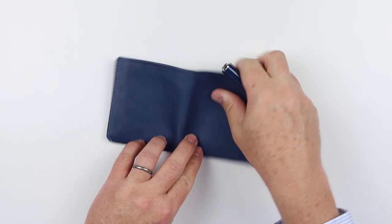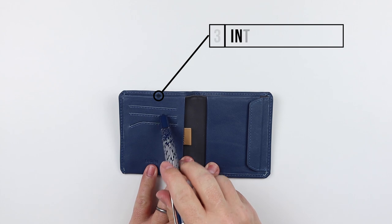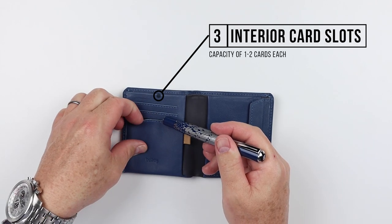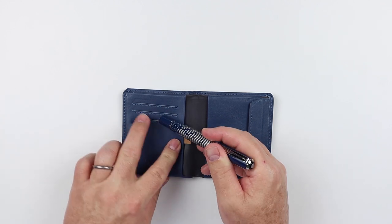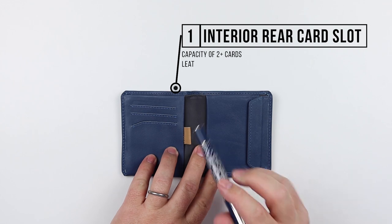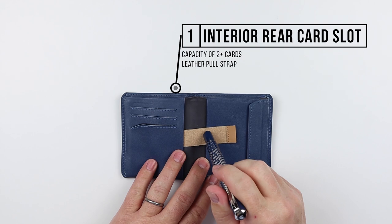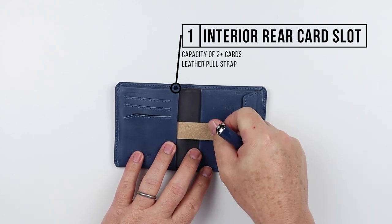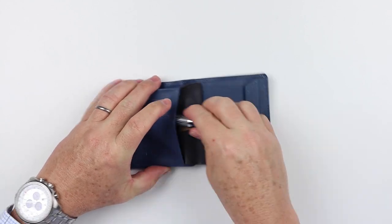Moving to the interior, on the left-hand side we have three card slots. I think these two at the top are more slits, and you'll see how that functions because they don't step themselves up. On the pull strap side, one of the typical pull straps for Bellroy — they really pioneered that, moving forward with their products.